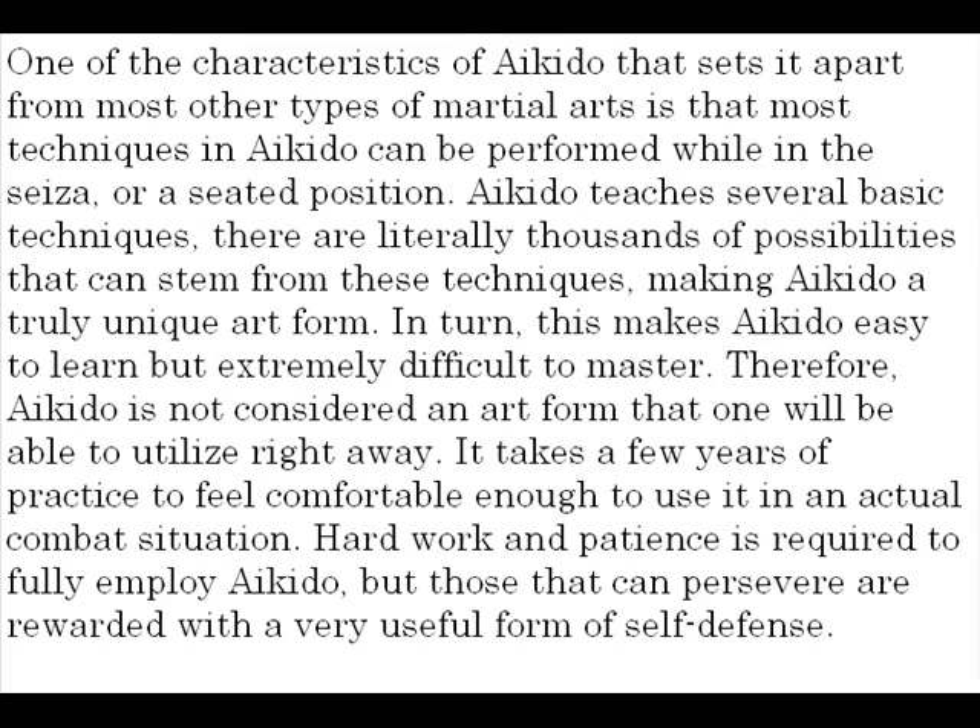In turn, this makes Aikido easy to learn, but extremely difficult to master. Therefore, Aikido is not considered an art form that one will be able to utilize right away. It takes a few years of practice to feel comfortable enough to use it in an actual combat situation. Hard work and patience is required to fully employ Aikido, but those that can persevere are rewarded with a very useful form of self-defense.